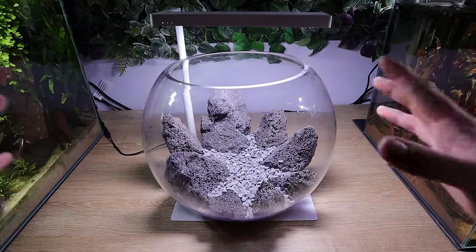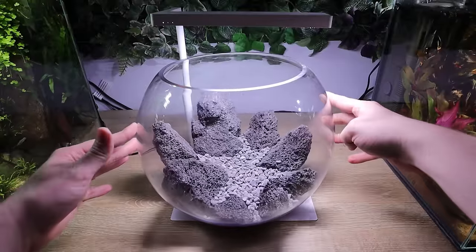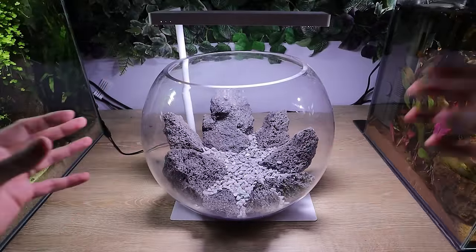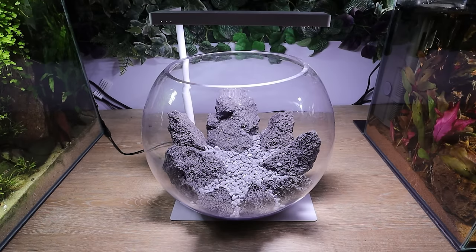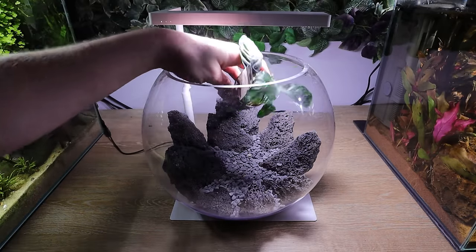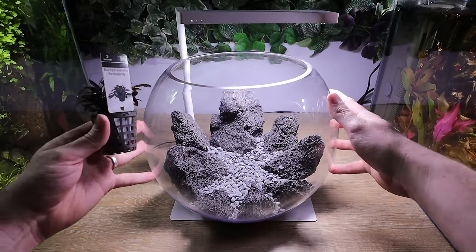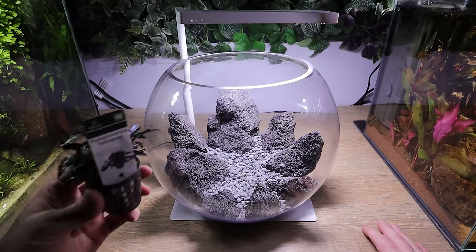I love how scaping takes you on funny journeys and takes you in different directions. I present to you: the crater. Honestly, I saw those rocks following the shape of the bowl and I was just like - do you know what? That looks like a meteorite strike. That looks like something's hit in the middle and blown all the lava rock up. I just really like it. I'm not sure I'm going to use the cofferfolia now - the big leaves might just take away too much of the scape. I think it's got to be all these little bucephalandras. I think it's going to be this cool crater-style scape.